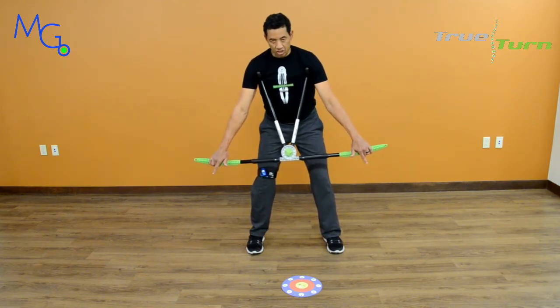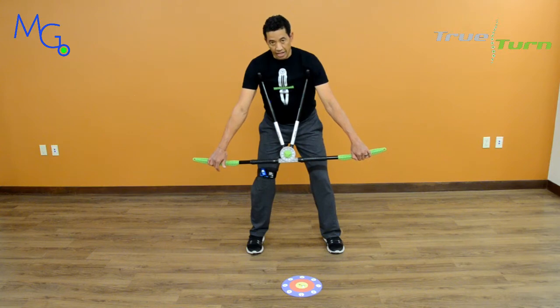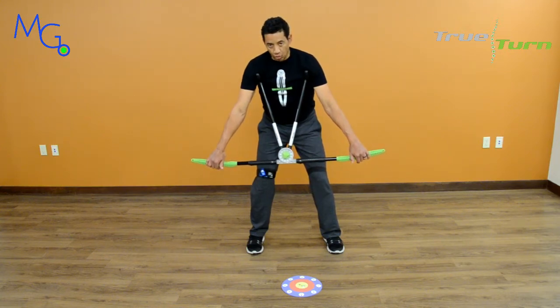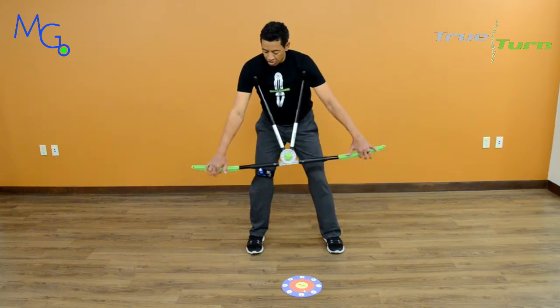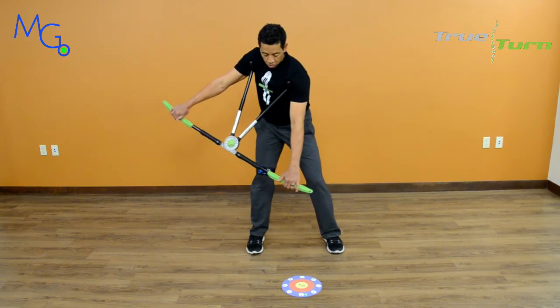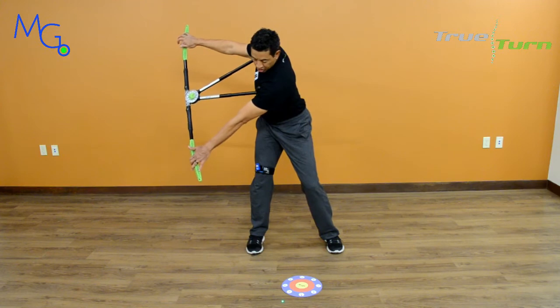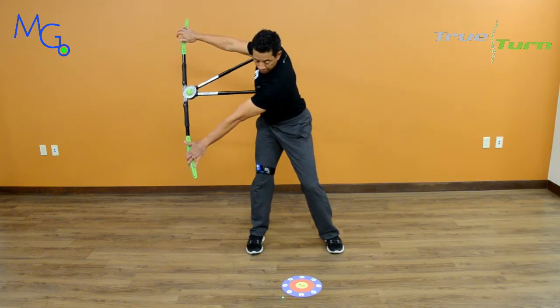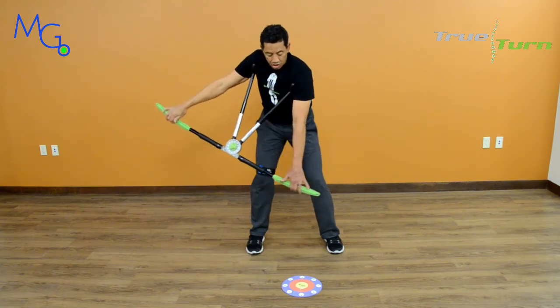With my secondary axis tilt set to the right, I want to do the best that I can using the laser to keep it on the target as I move into my backswing. I'm going to take the True Tarder, which is going to allow me to rotate my shoulders into the backswing. You see the laser is coming off the target, but just by a little bit.